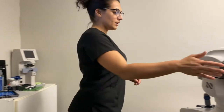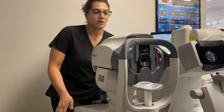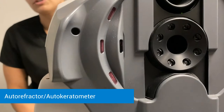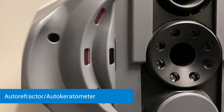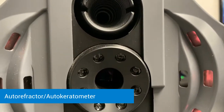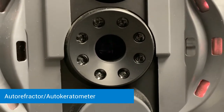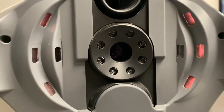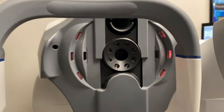We're going to come right up to the autorefractor here. This is going to grab some measurements of the cornea as well as give the doctor an idea of how much correction may be needed if necessary. You're going to put your chin on the chin rest, forehead right against the headrest, and you're going to find a hot air balloon in the center that's going to be coming in and out of focus. Keep staring straight ahead and that's going to take a couple quick measurements.